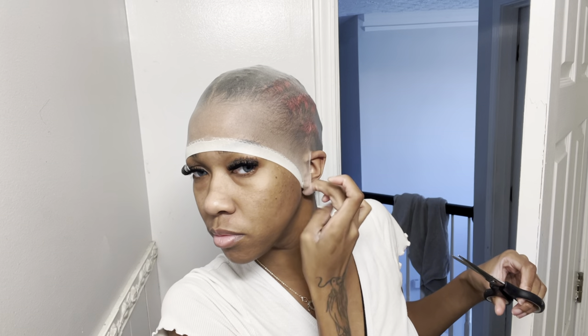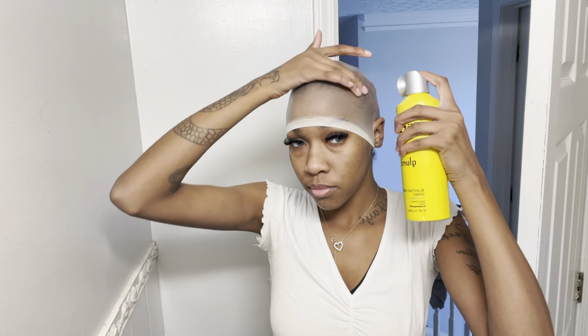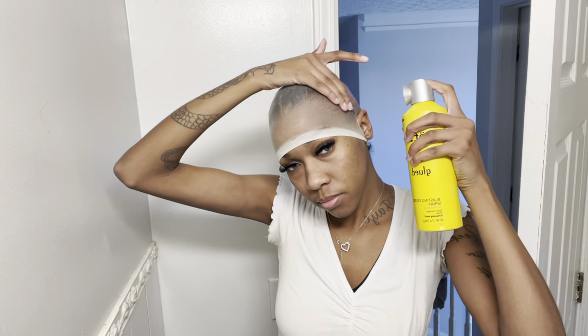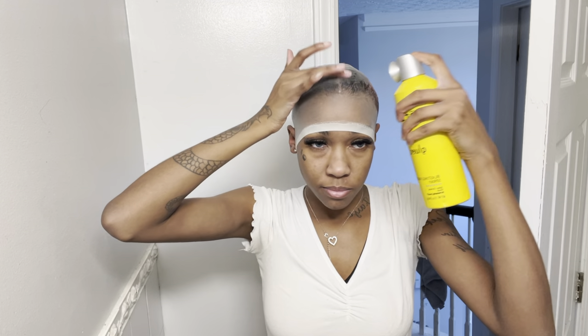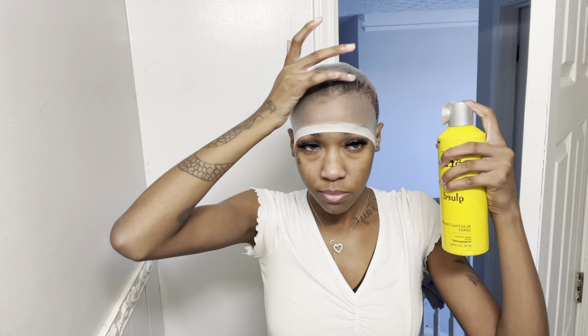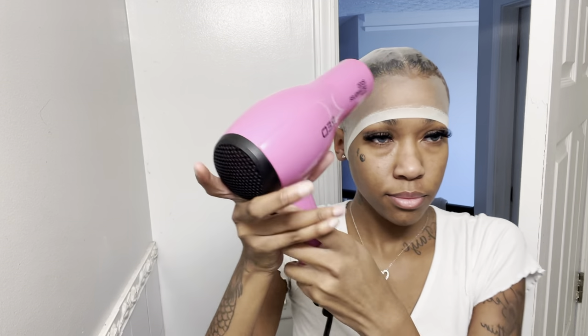But basically, I kind of want to take my rating back down a little bit — probably to like a 7.5. Because honestly, the hair just felt kind of a little bit dry. I feel like it's because it's colored and treated so harshly. So if you get that wig, you might have to do like a silicone mix treatment.